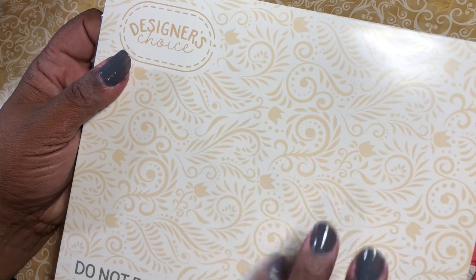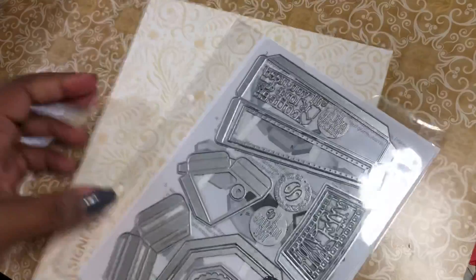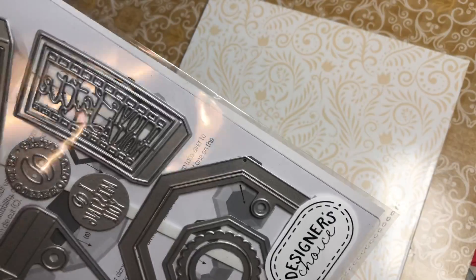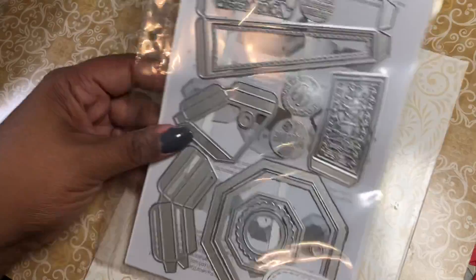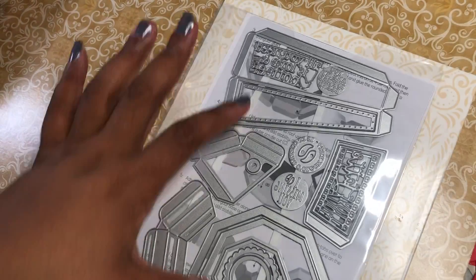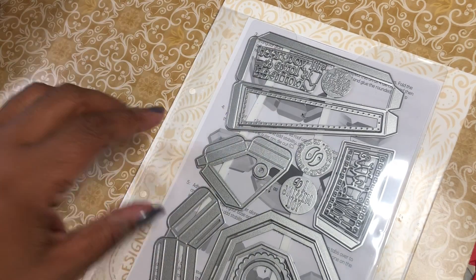Alright, let's talk about Tonic. Y'all know I love me some Tonic. They had their designer choice and they're now putting it in this new design of a package, which is pretty cute — a little sturdier. This time they had a coffee cup die. They put this new package in here and also put directions, which I think may be the first time they've actually put directions in with their designer's choice. I don't drink coffee but I drink tea, so you don't have to have a coffee cup just for coffee. I definitely had to get that.